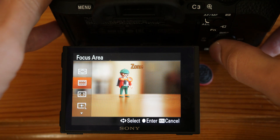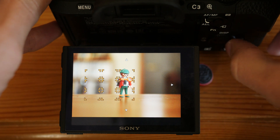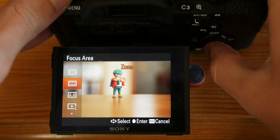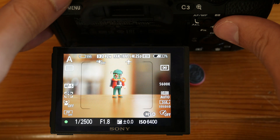Another setting I like is Zone AF, which is very useful for sports action and in continuous AF. I actually wish you could choose, for example, a 2x3 or 2x2 instead of only having 3x3. Another interesting setting is the Expand Flexible Spot, which is useful if you want to use the Flexible Spot but you're not really sure about which size to pick.